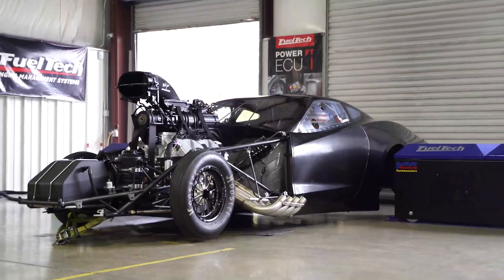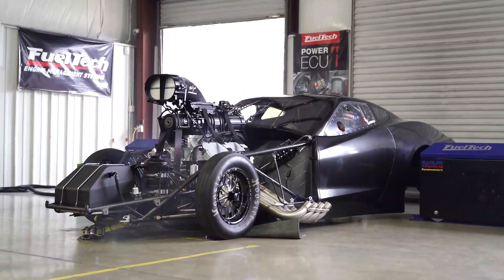If you dyno like a street car that has a thousand horses, 1,500 horses, that's not a big deal — it won't pull a wheelie. But if you have a 3,000 or 4,000 horse drag racing vehicle, you bet it's going to try to pull a wheelie.